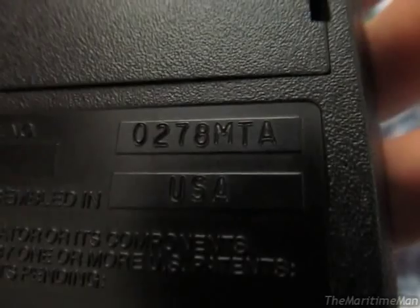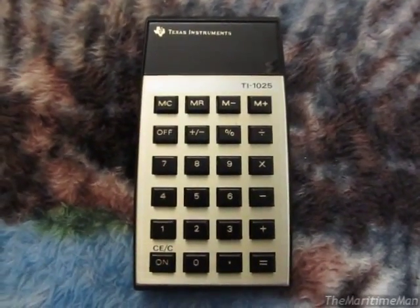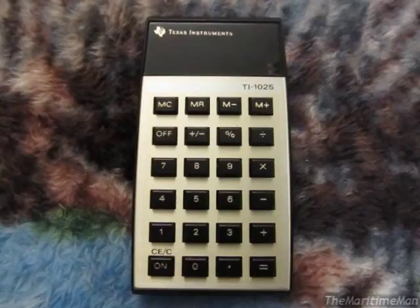It was made in the USA, which is awesome, and the date code is the second week of 1978. That's just patent information. Interestingly, these were actually made in several different countries — besides the USA, they were also made in El Salvador, Spain, and Hong Kong.